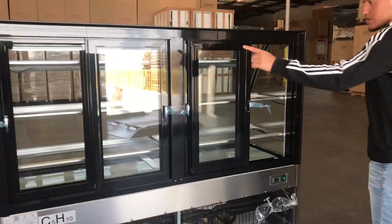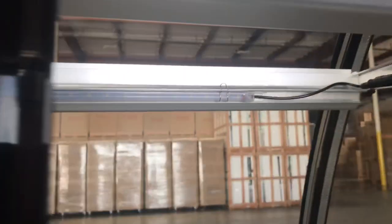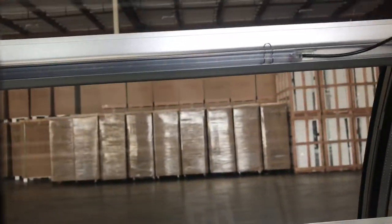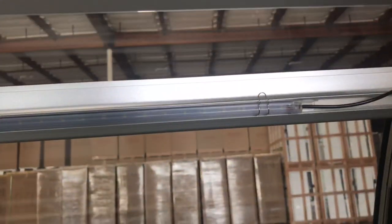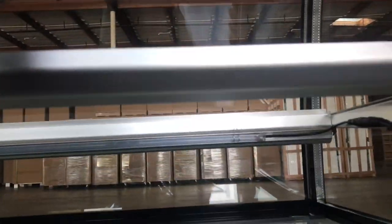You have a total of six shelves for this unit, and shelves are included — they are glass shelves. You also have an instruction book on the unit with more information. Inside, there are LED lights located on the bottom of each shelf.